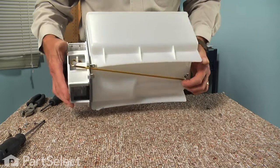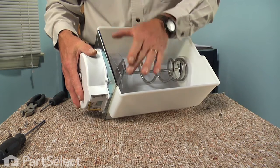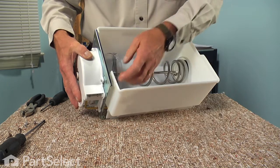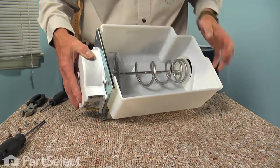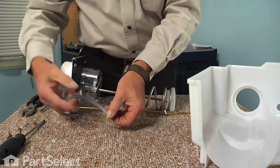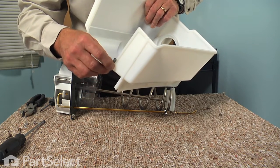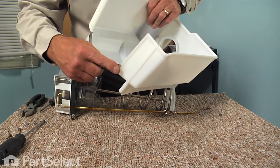Now turn it upright again. This metal bracket has a lip that fits down over the front top edge of that ice bucket, so as we push forward on the auger, lift up and release that bracket. You will also note the two slotted tabs. Pull that whole assembly out. You will note the rubber gasket that fits around the bottom edge of that ice bucket, and when reinstalling we will need to make sure that it is seated properly.